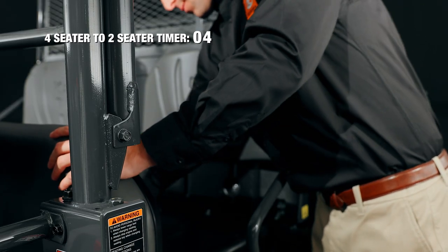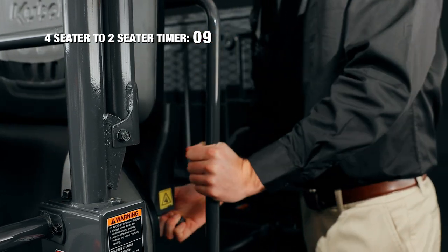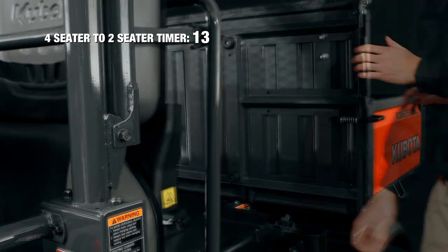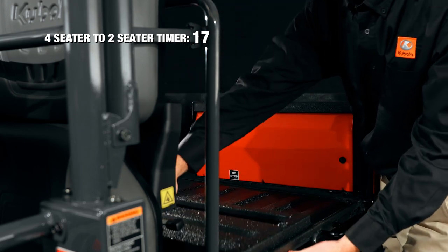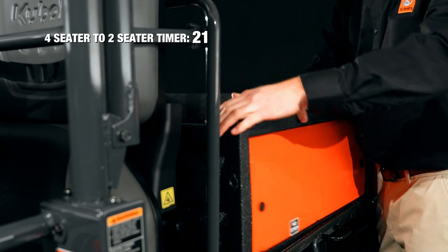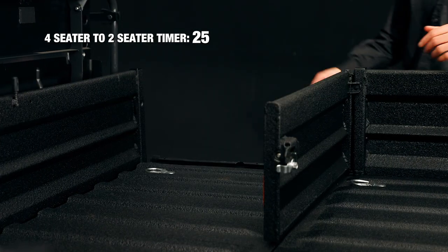First, flip the bench seat and then the backrest and its protective screen forward. Attach the rubber hook to keep it in place. Unhook the front of the bed and lower it until it's laying flat. Raise the back panel and swing the side panel closed. Lock the pin in place. Repeat on the other side.